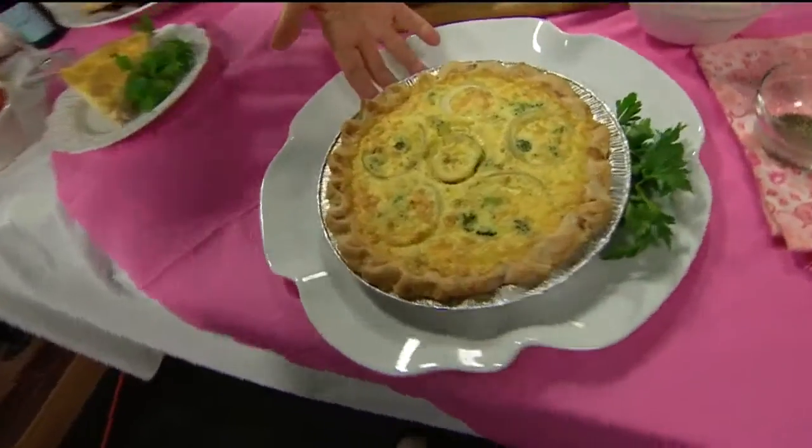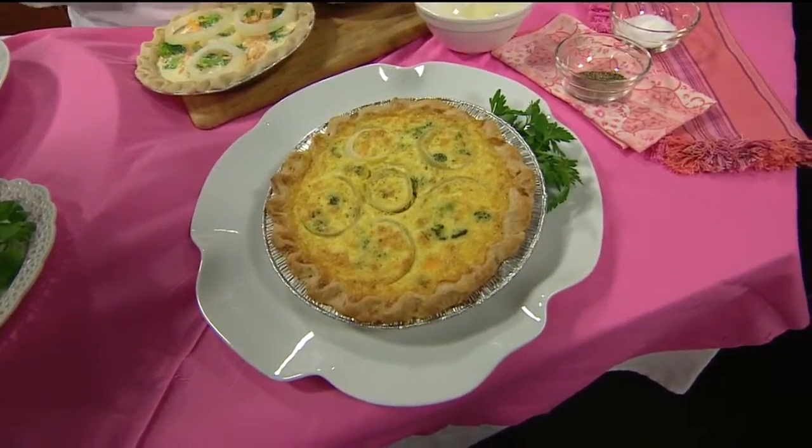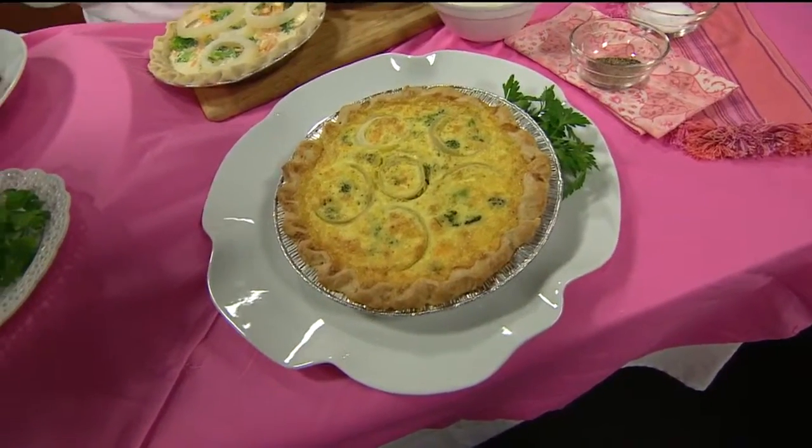To the magic of television — shall we show it? Tada! You know what? You're right, the onions made a lovely little decoration. They do, and you can see the little bits of broccoli popping up there.